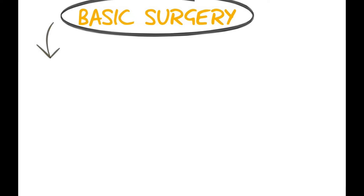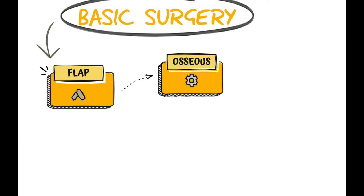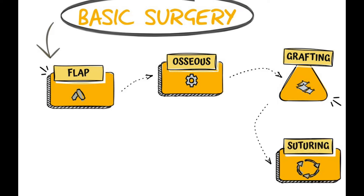To simplify things, let's look at a basic structure of a surgery. It could be a periodontal surgery, a graft surgery, or an extraction. A basic surgery would normally start with an incision and a flap, so we would have incision and flap instruments. Then once the flap is reflected, in a periodontal surgery for example, we would have some type of bone or osseous instrumentation. Then depending on the surgery we would do some type of grafting — bone grafting or soft tissue grafting — and at the end of the surgery we would have the suturing process, which requires suturing instruments.